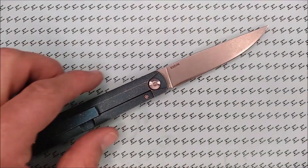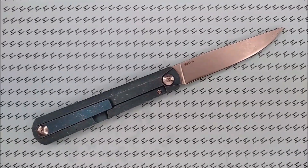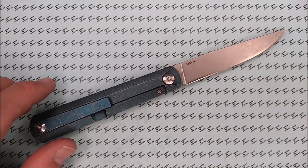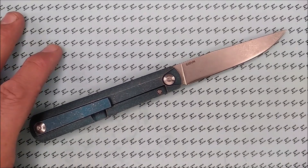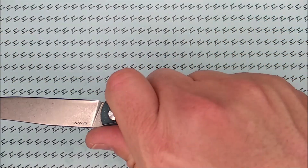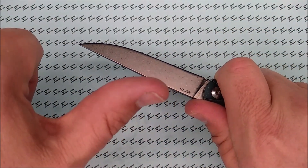This is the knife we're talking about today and its mini siblings, available at GearBest — that's where I got mine. Thanks for liking, sharing, commenting, and subscribing. And remember guys, always cut towards your chum, not your thumb.